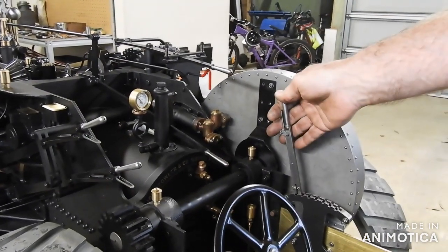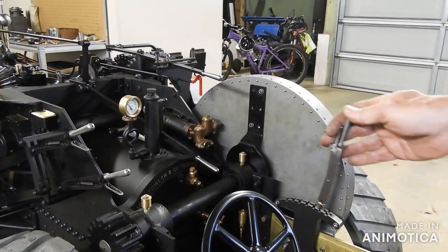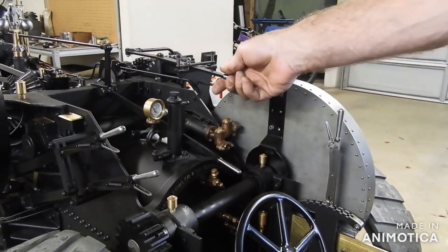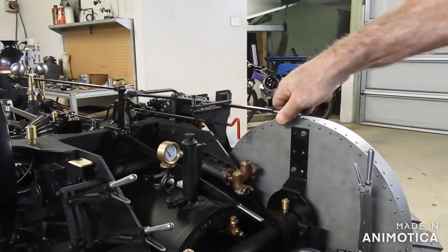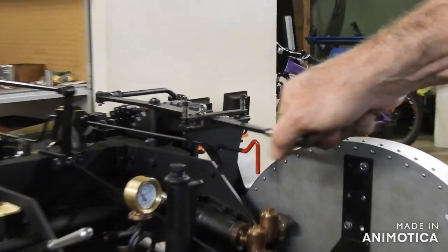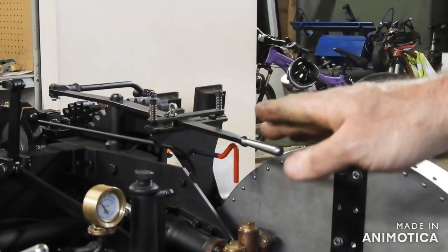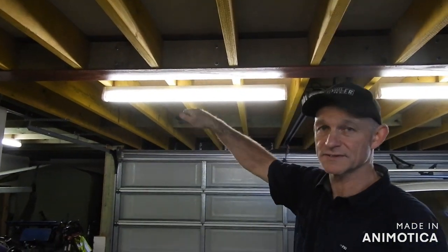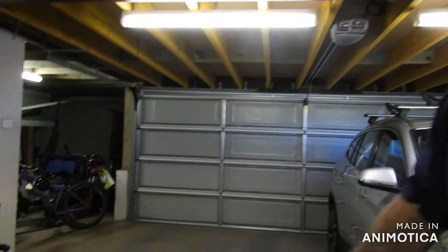This is a forwards and reverse lever. Throttle lever, and this engages the drive to the wheels and disengages. You have to remember this lever is actually up near the operator's head — it would be in a very awkward position to use on a very large engine like this.